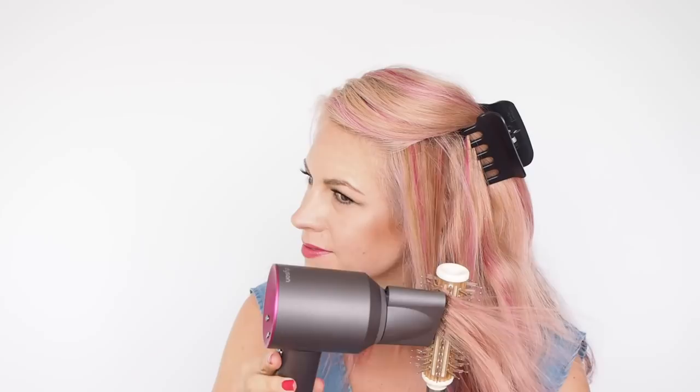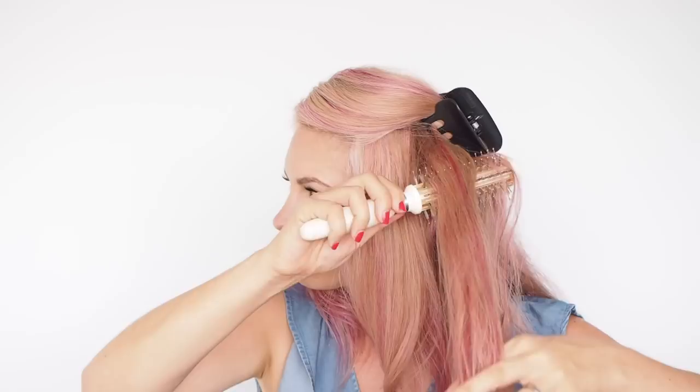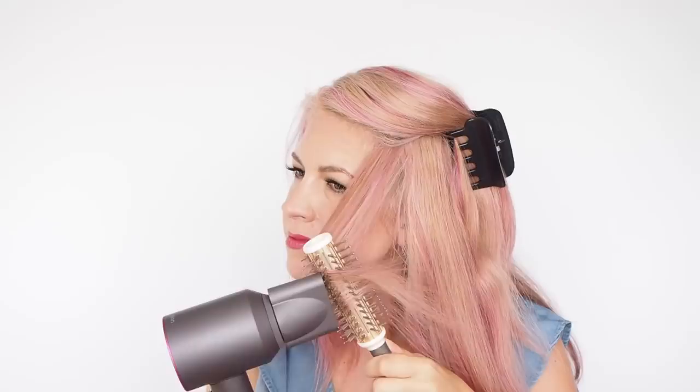I've only really blow-dried three sections across the top and already that's looking so much better. Depending on how you're going to wear your hair, you might want to do a few more sections around the front — I'm just going to keep styling around. This section is being a bit annoying — I can see there's a real kink here. If you wanted to, you could always re-wet a section of hair or just add a little bit more product, which is what I'm going to try with this section.